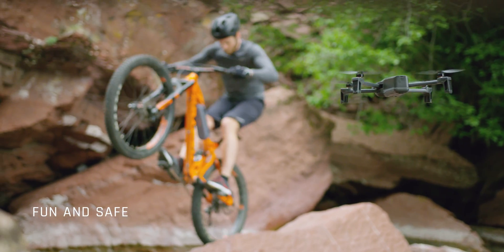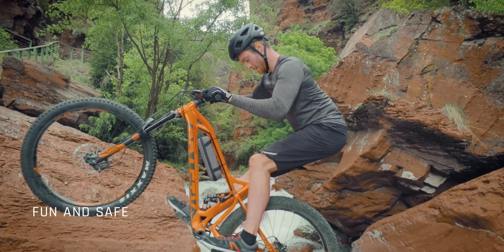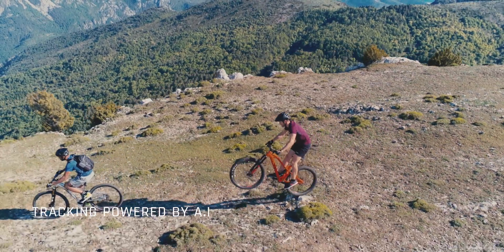Piloting an AFI is fun and safe. We created a drone that is powered by cutting-edge AI, and can follow you on the go without you piloting the drone, thanks to CineShots and smart dronies.